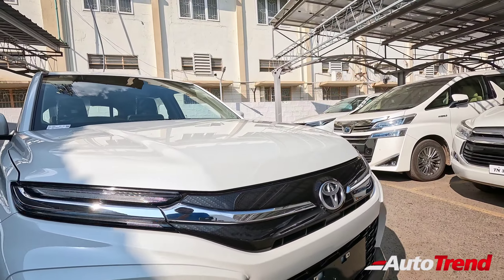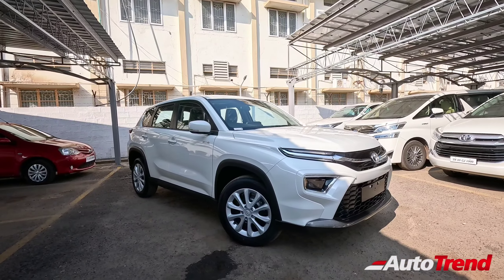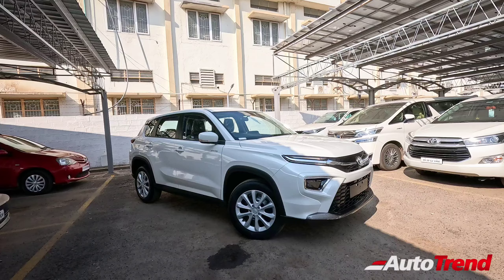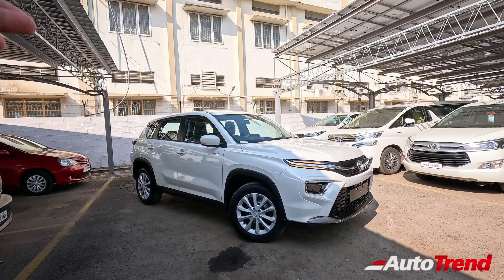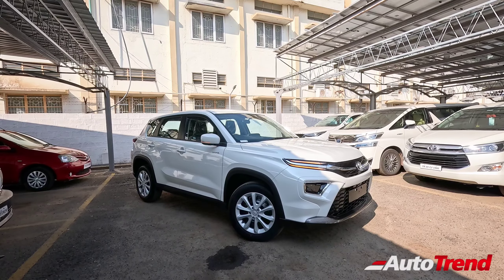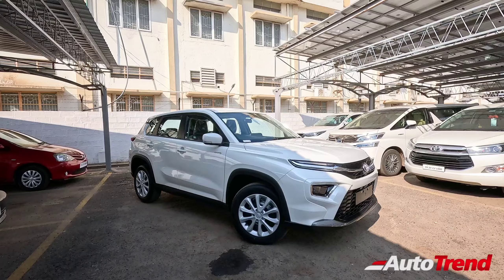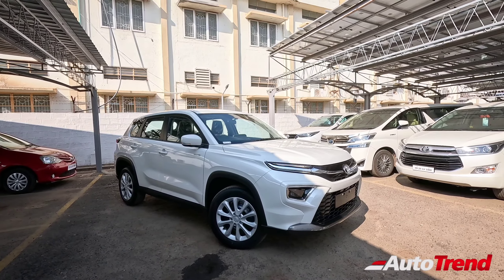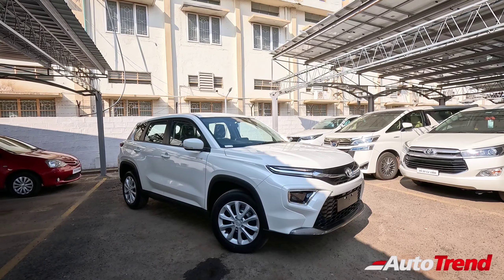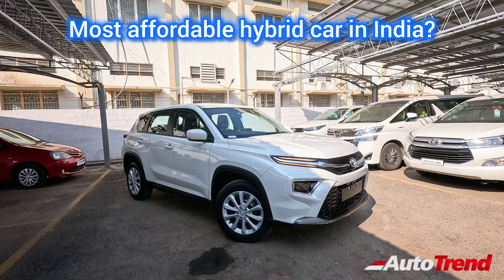Hello folks, welcome back to our Team Autotrend channel. Today we have a very special car in the Indian market. There are only a few hybrid cars in India, namely the Urban Cruiser Highrider, the Maruti Suzuki Grand Vitara, the Toyota Innova Highcross, Maruti Suzuki Invicto, Toyota Camry and the Vellfire. All the other hybrid cars are expensive. So which is the most affordable hybrid car in the Indian market currently?